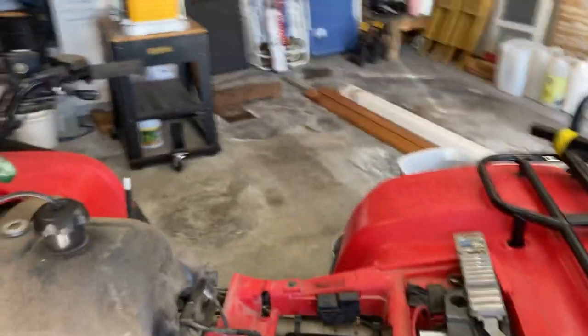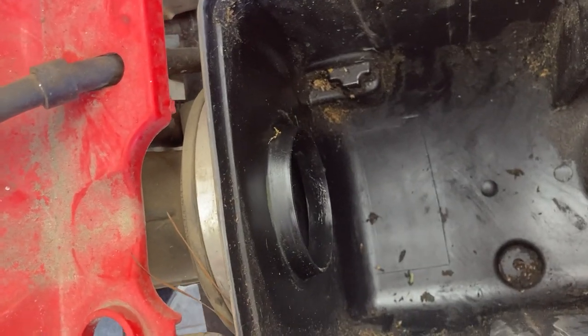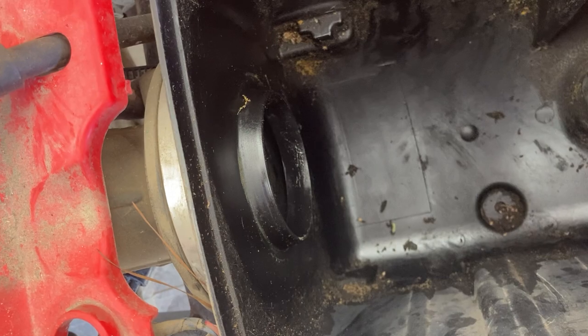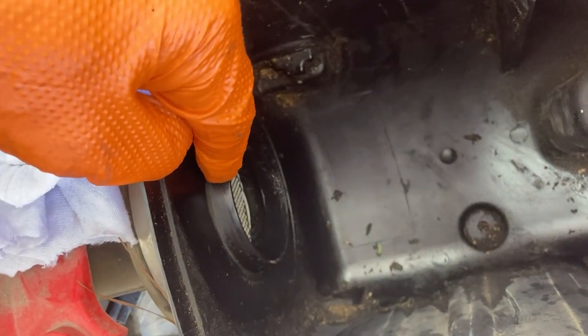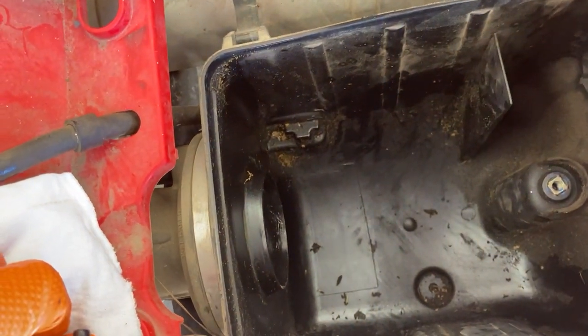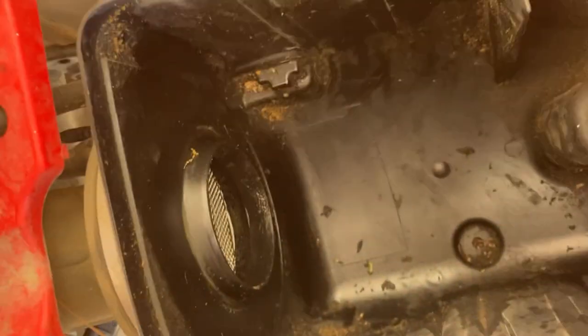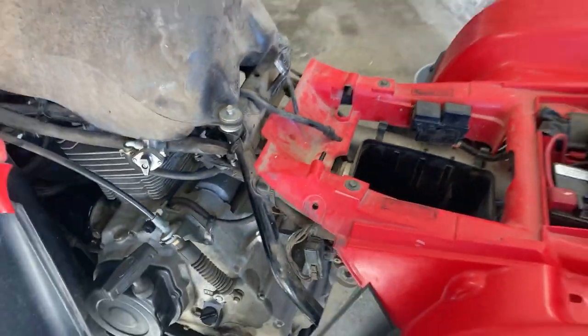One problem you get with older machines is that the carburetor float will stick open and let fuel just keep running from the fuel tank into the carburetor. In this case, that's the air intake into the carburetor — there's a screen right there and the new filter goes in that area. But I can see and smell fuel right there. There's a little puddle of fuel right by that screen, which tells me that float is probably not working properly.